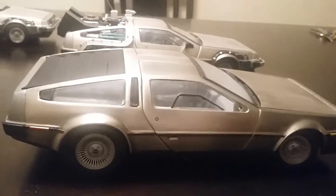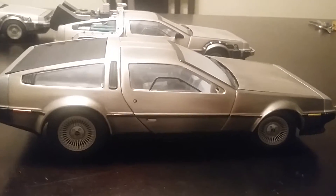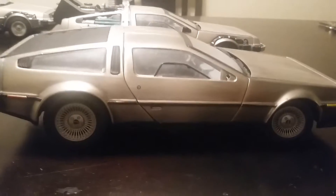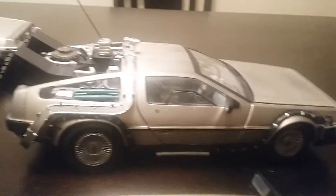Hey guys, this is Rick here. You know what that is — that's the DeLorean. And I got the Back to the Future Part 1 right behind it here.